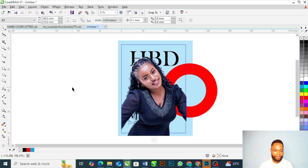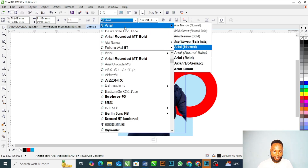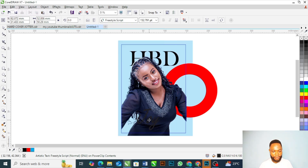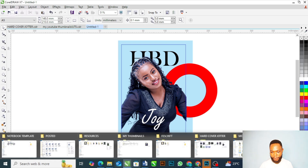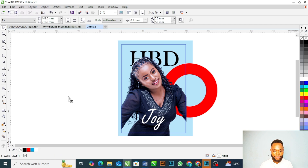Let's add the name of this lady here. I'm going to say 'Joy — Happy Birthday Joy.' The text I'm going to use is called Freehand — this text is available in your computer, so make use of it. I would love to add some lighting effects to this design to make it pop. Let me get some of my lighting effects and bring them to my design.